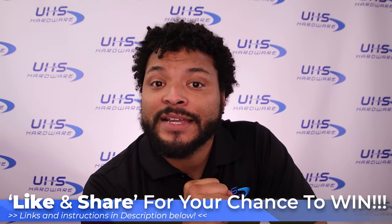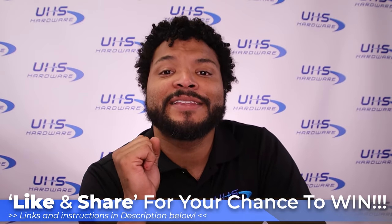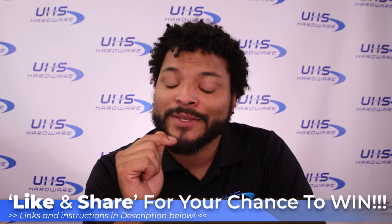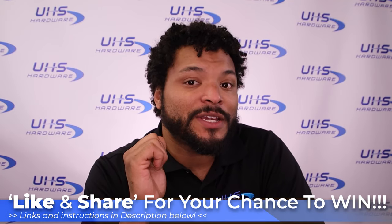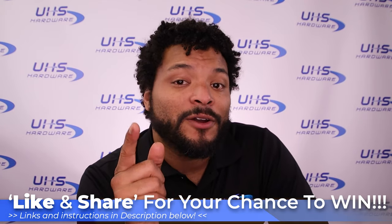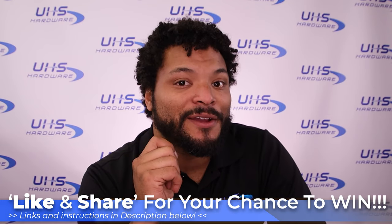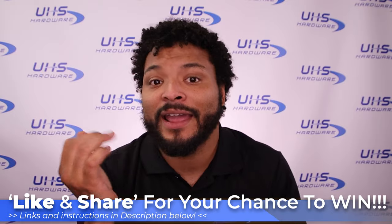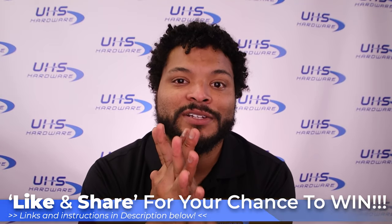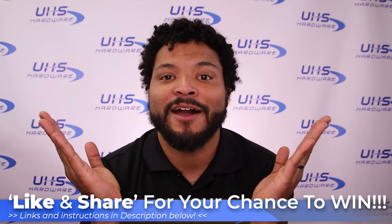To be entered into our contest, you'll need to follow a couple of instructions. First, like this video and subscribe to our channel on YouTube, then comment below the video and leave the hashtag UHS hardware. After that, head over to Facebook and like our page, then go to your personal page and share this video with the hashtag UHS giveaway. Once you've completed those steps, wait — we'll be contacting winners via a live raffle on Facebook in the coming days. Be patient, we'll get back to you real soon. Have a good day!